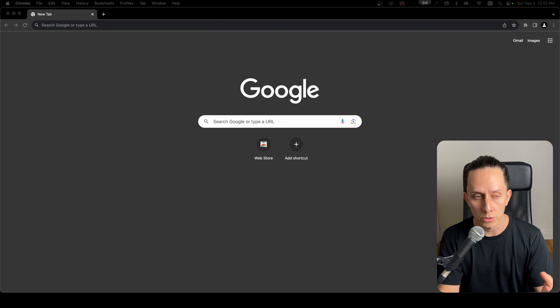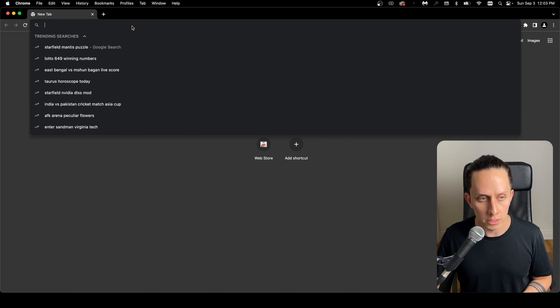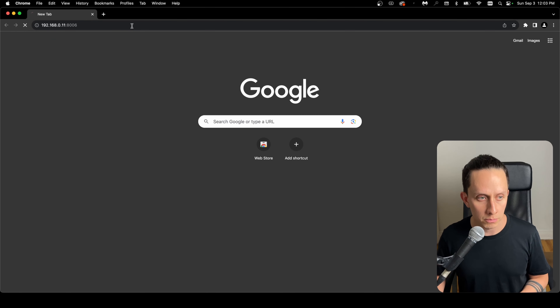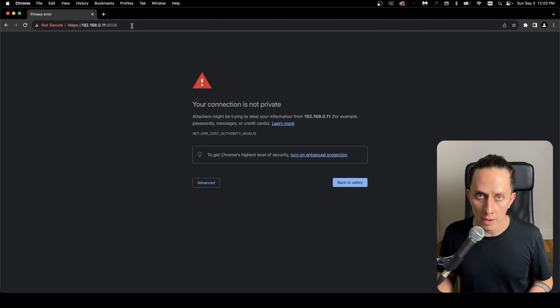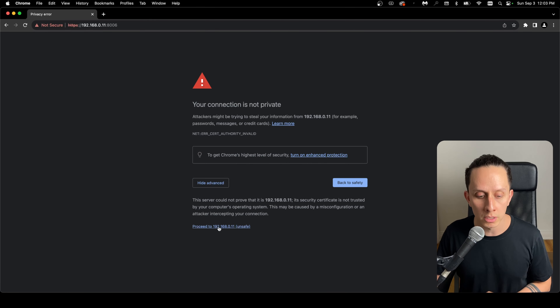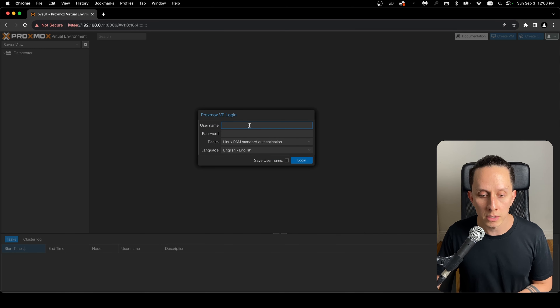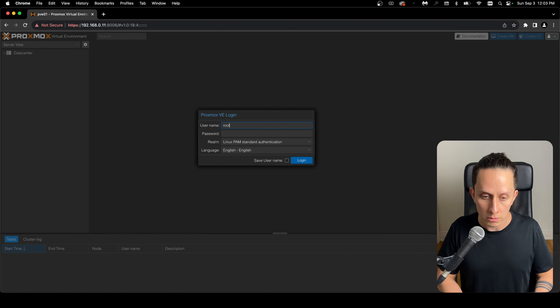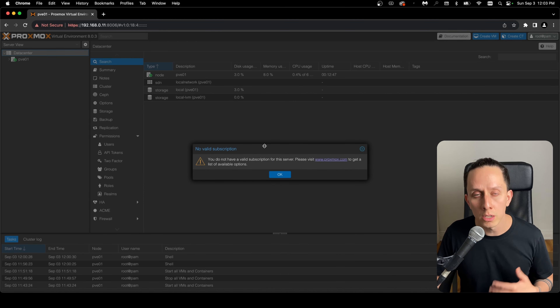Now that our machine is booted up, we can go into our browser and type the IP we previously set up during installation. In this case it's 192.168.0.11 followed by port 8006. Press Enter. You're going to get a security warning because we haven't set up any SSL certificates — your connection is not private, but there's nothing to be concerned about. We just click on Advanced and proceed. Now we have the Proxmox login screen. If you're here, the installation was successful. Log in with the root account and the password we set during installation. You'll get a warning because we're not using a subscription — we're using the community edition instead, so just click OK.